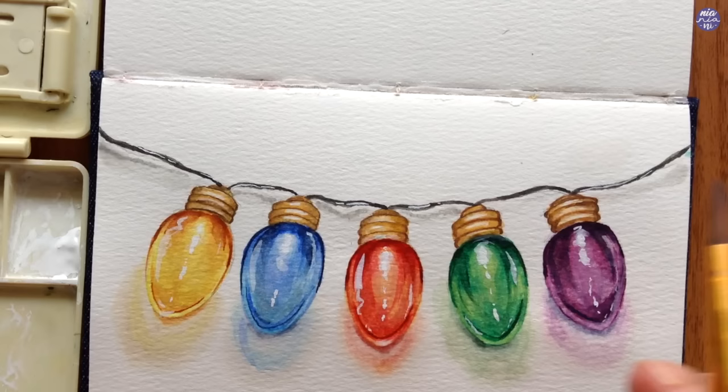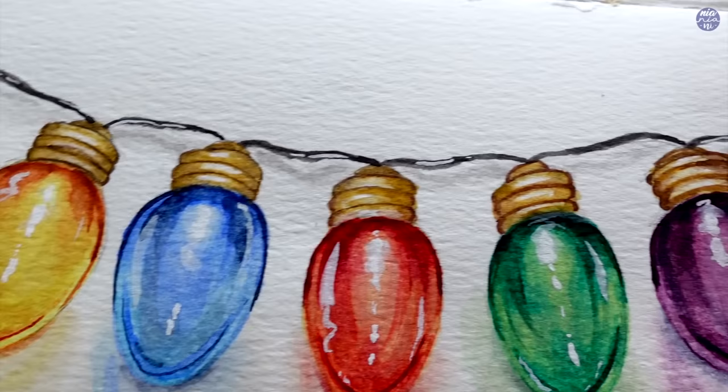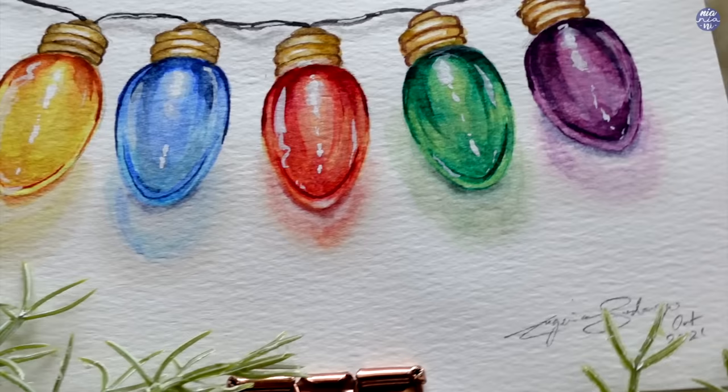That's it for this painting! I personally enjoyed the simple repeated steps of this one and I hope you guys will enjoy painting along as well. As usual, the list of tools and my social media links will be in the description box. If you're still here, thank you so much for watching till the end — I'll see you at the next one, bye!